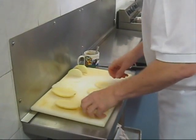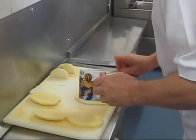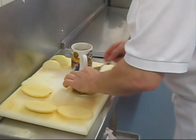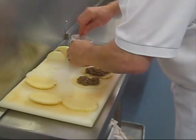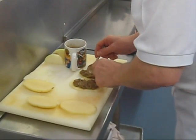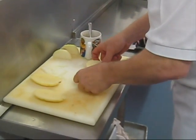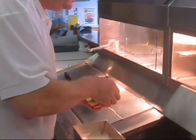Slice the potato, savoury mince, and a slice of onion in the lid. I'm going to put it into the oil, mix it into the batter.